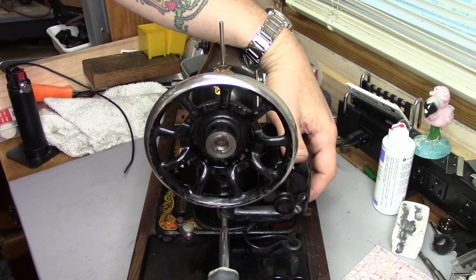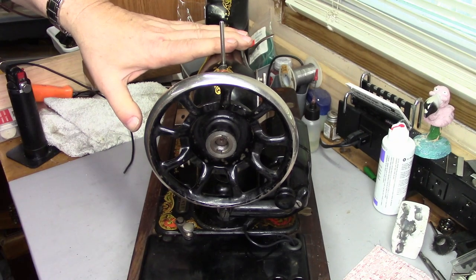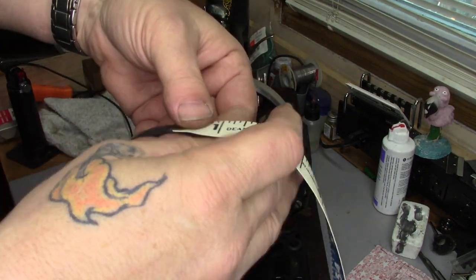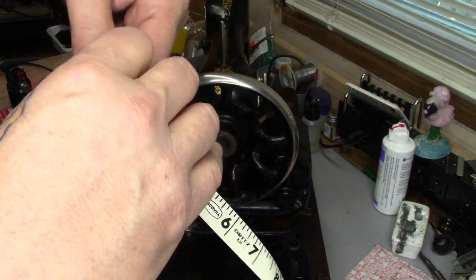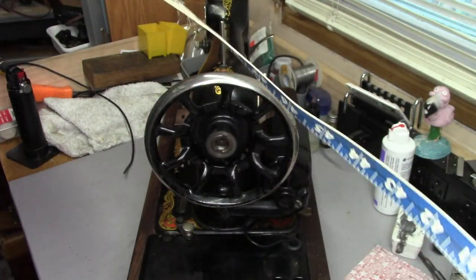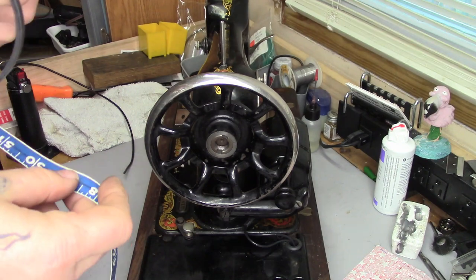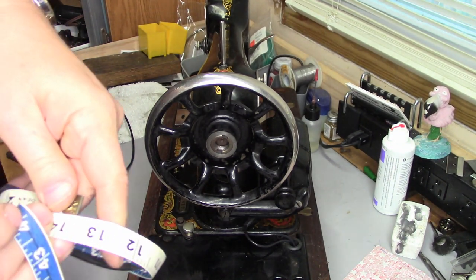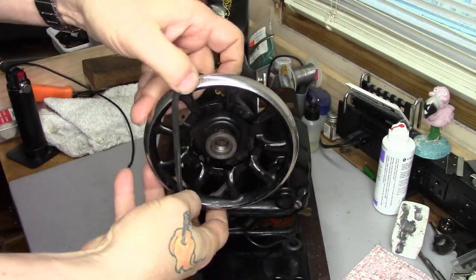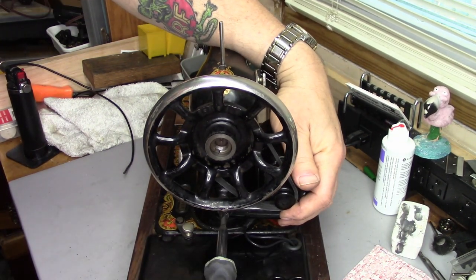If the belt comes in a little long, we can drop the motor down to take up the slack. If it's a little short, we can bring it up. For this motor, I know I need to order a 13 and a half inch belt — which, through the magic of video, I happen to have here. I'll measure it: this one is actually 13 and five-eighths. Will 13 and five-eighths fit? I'm pretty sure it will — and boom, there it is.